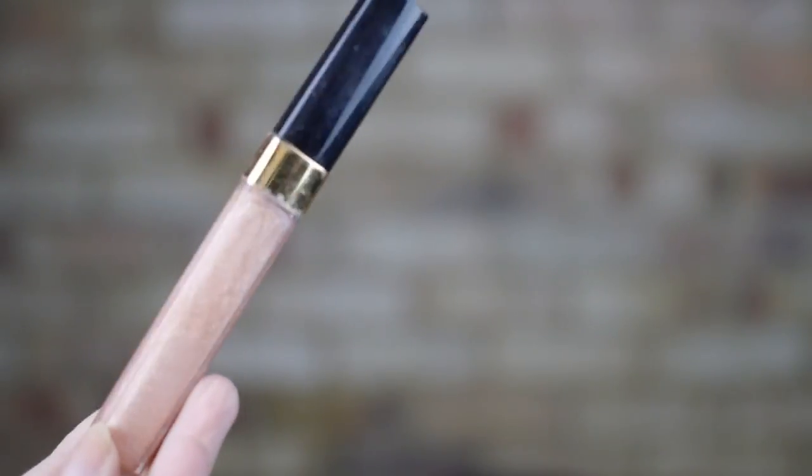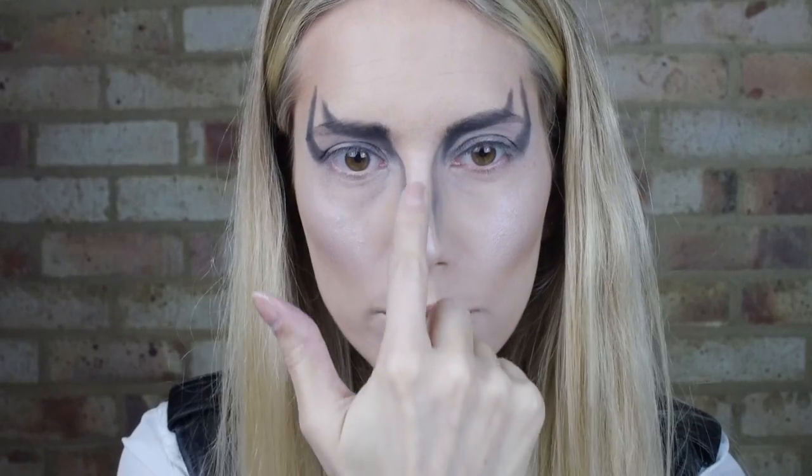Jareth's lips are shiny with an orangey tinge so I used Chanel's Glossomer shade 127. I used the highlighter to draw attention to the centre of my nose — David's, aka Jareth's, is very sharp and slim.